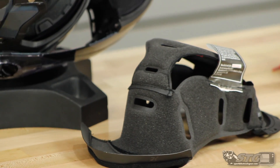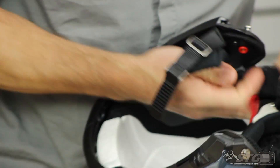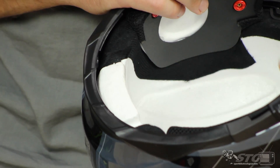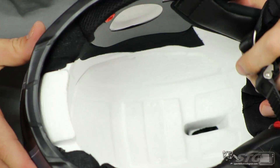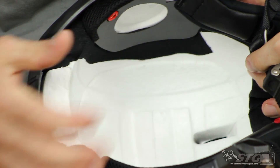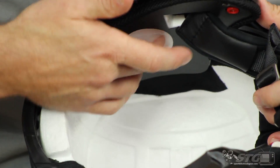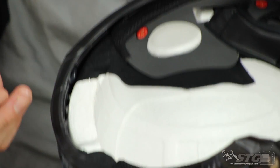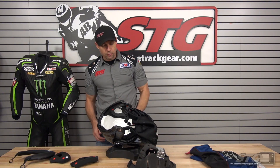Inside you can see they've used a mesh fabric here as a spacer — we'll pull that out of the way. That helps to quiet the road noise and the air entering the helmet. We've got our intake vents here — you can see they're pretty large. Channeling in the EPS is going to allow for ventilation. And you can see depressions in the EPS itself to help accept any of your communication or Bluetooth devices.